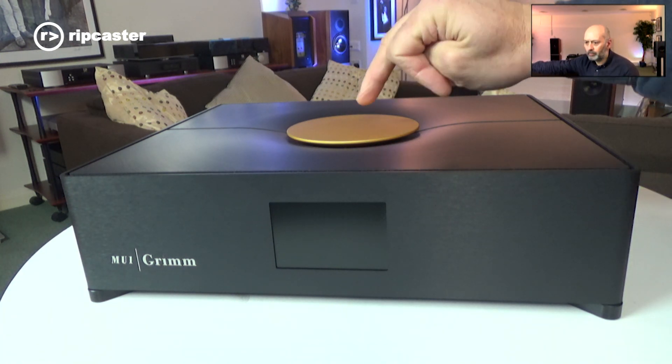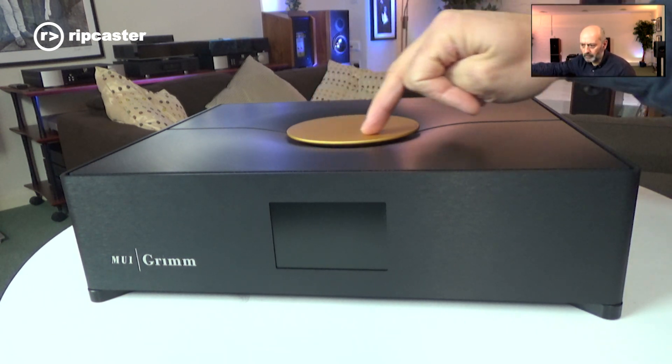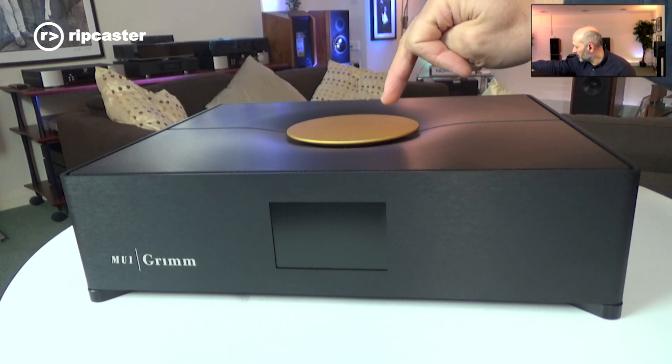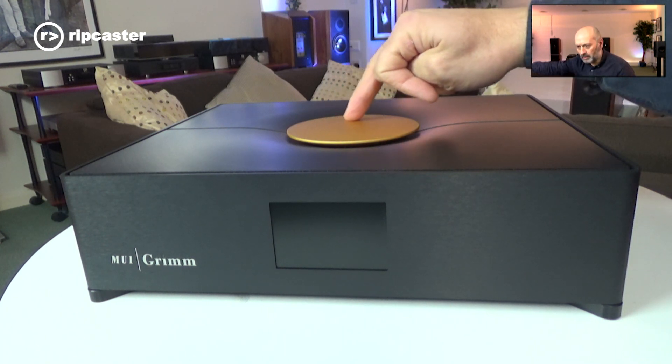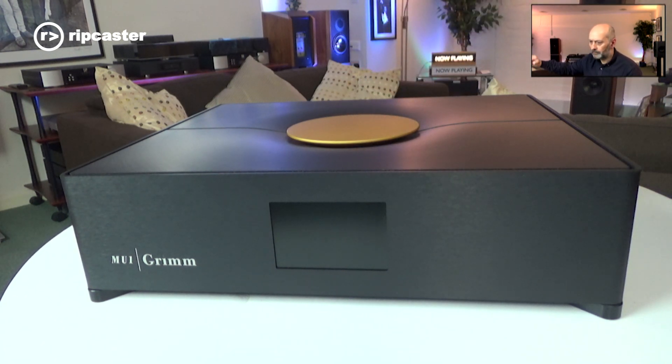On the top, you've got this clever knob that acts as a digital volume control when enabled. It also allows you to navigate the menus, and a single press or a long press-and-hold activates different features within the product.